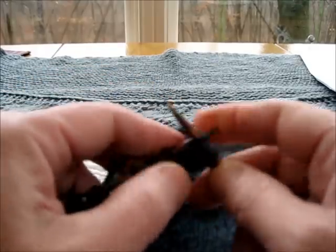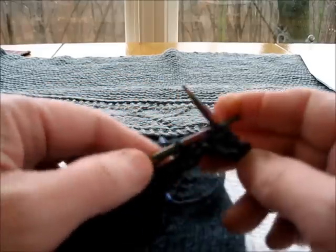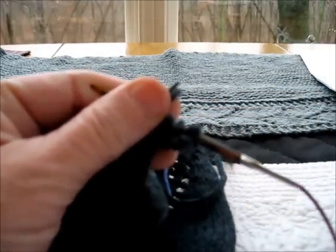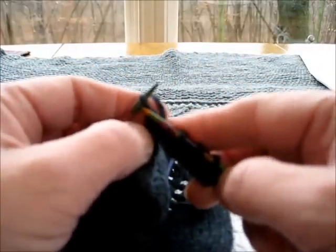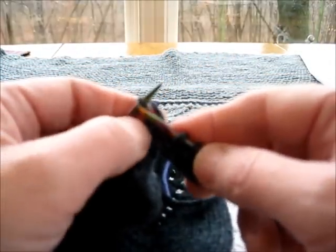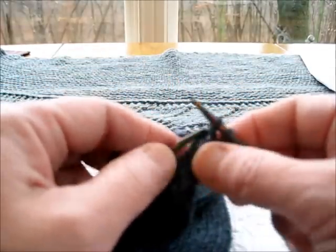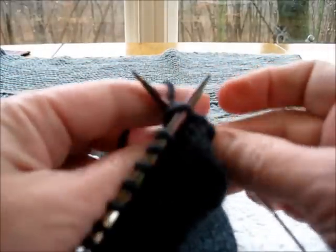One, two, three, four. Now, of course, if you were doing Piper's Journey you would be following the chart. This is the last stitch on the border that's closest to the body — slip it as if to knit, knit one, pass slip stitch over, and then turn your work.